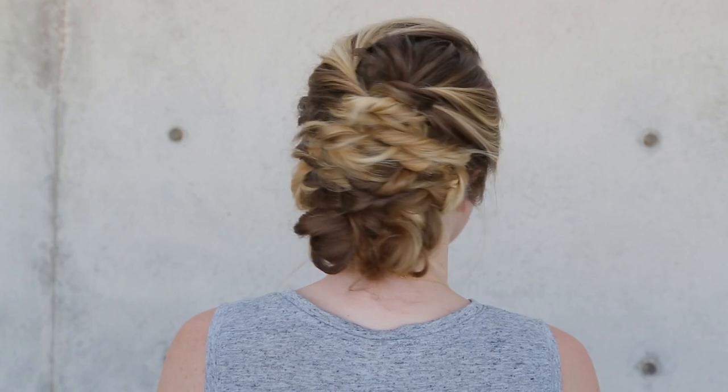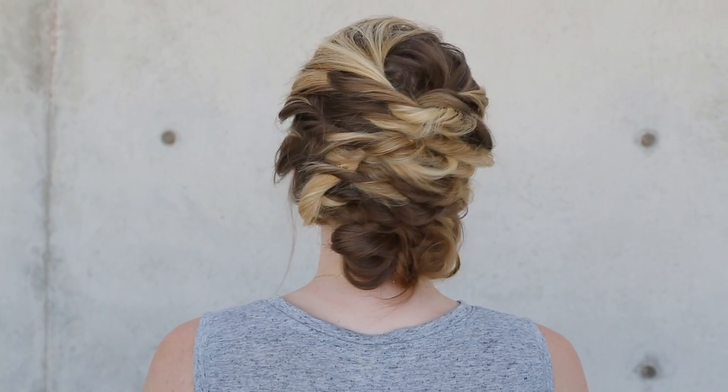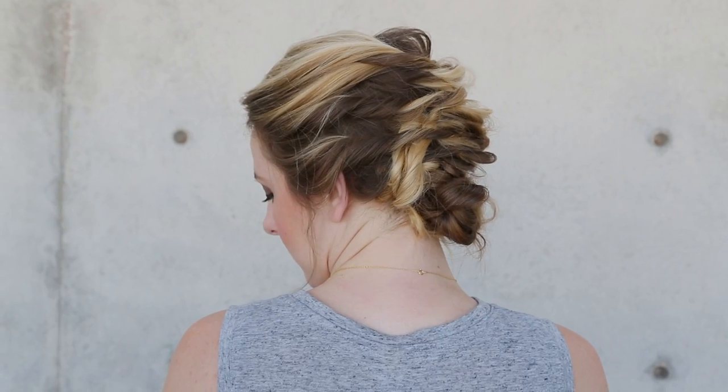Hi everyone, this is Jenny Strebe with Confessions of a Hair Stylist and I have Katrina here with me today. She's with the Foxy Kat — that is with a K. You girls have to check her out and I'm going to go ahead and put her link below. So what I'm going to show you guys how to do is create a really nice romantic updo without having to use a curling iron.